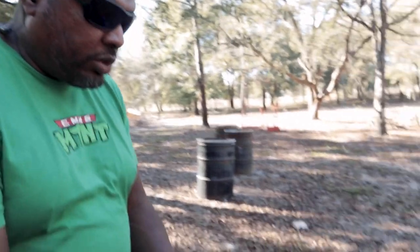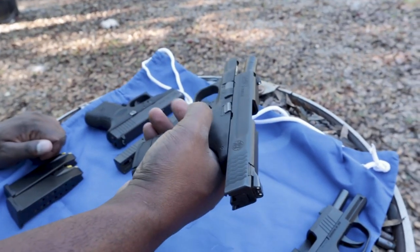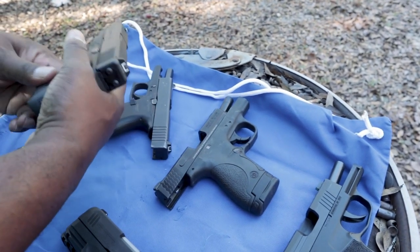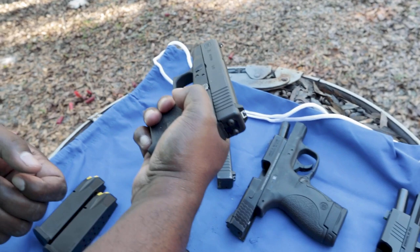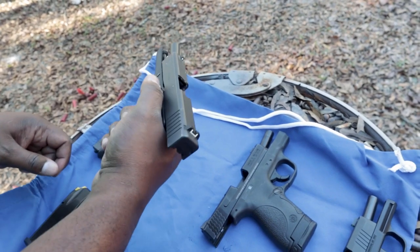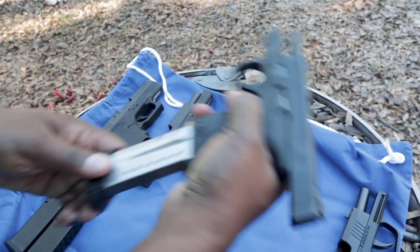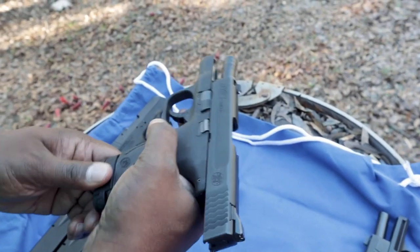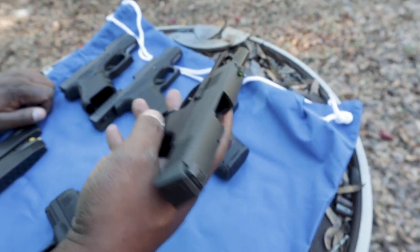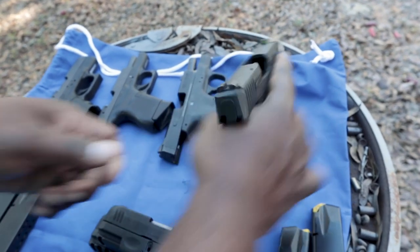Lola likes the shield, so we have the Smith & Wesson M&P Shield here — this is the first one. That's got a bigger grip. Even with the Glock 26 and a double-stack magazine, you didn't get a lot of grip; same thing with the Glock 43. The shield gave you a few more rounds and a better grip. But Lola wound up going in an even smaller direction — the P-365 from SIG.